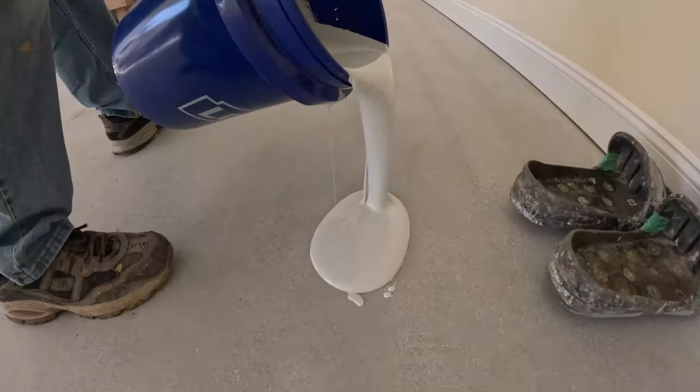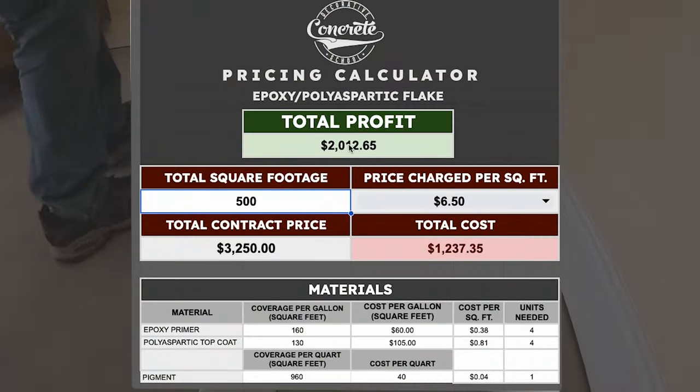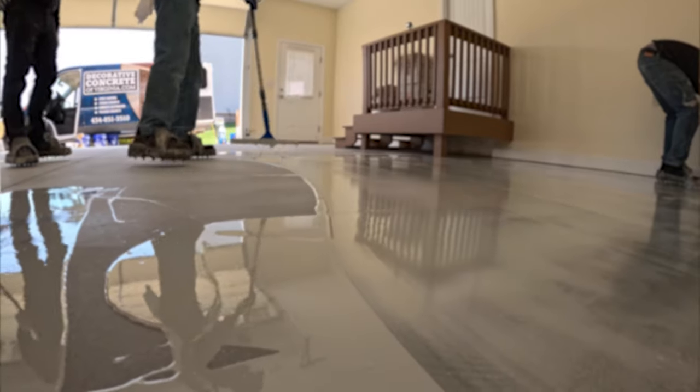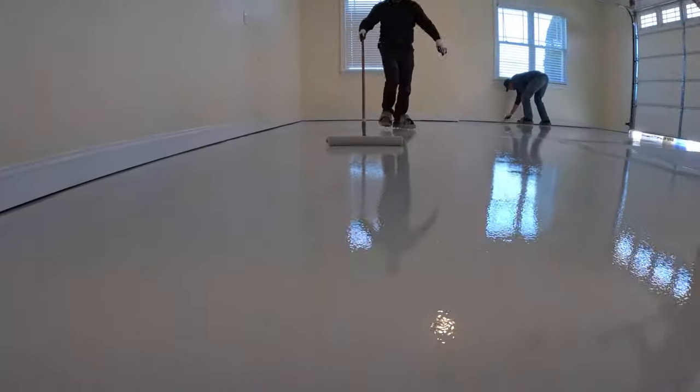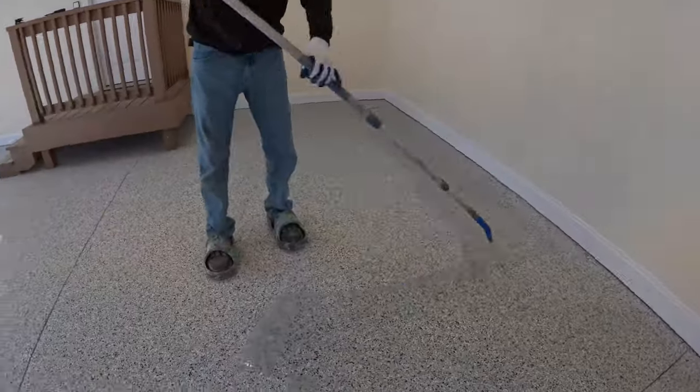Today I'm going to show you how we turn this garage into a $2,000 profit. I'm going to show you how you can do the same thing by starting a garage floor business. If you want to figure out what this process looks like and how much the profit margins are, then this video is for you.